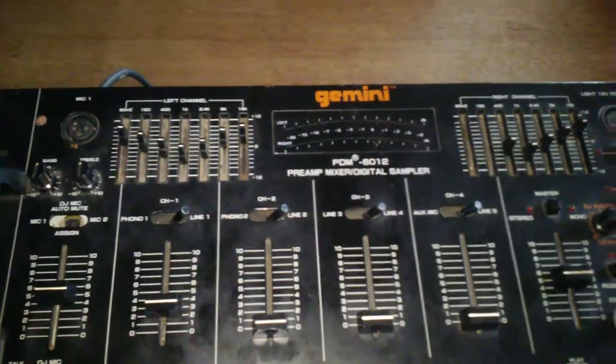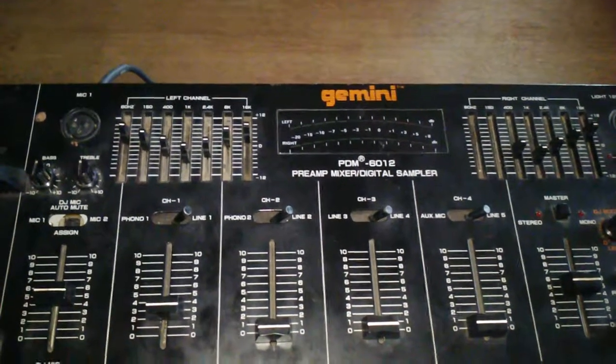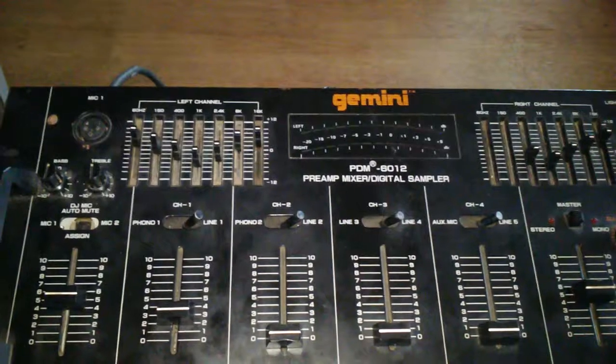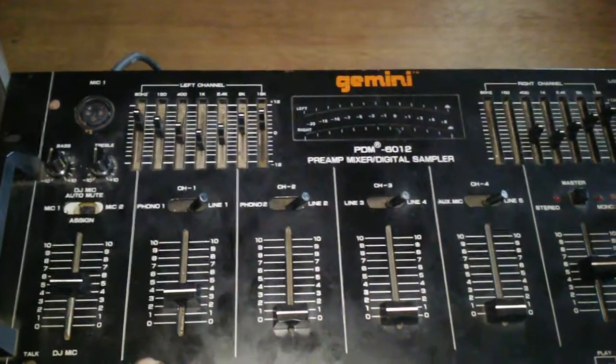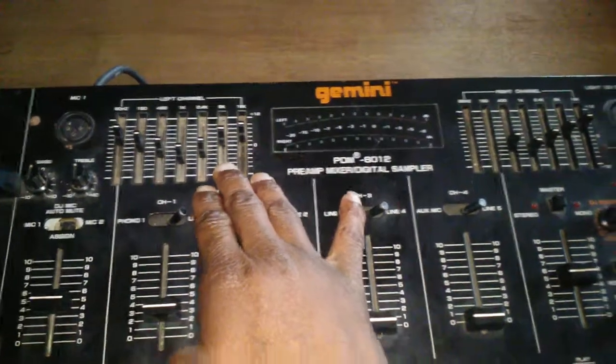Whether you want to use a secondary audio interface or just run it straight into your computer, you connect it from audio jack to 3.5mm directly to your computer. Make sure you level it down as you test it so you get good quality.